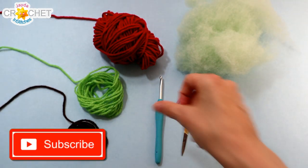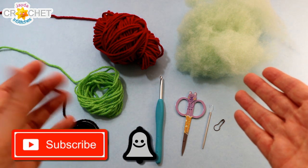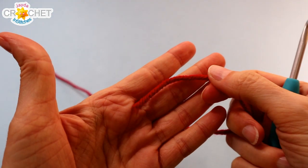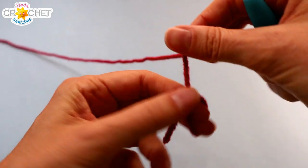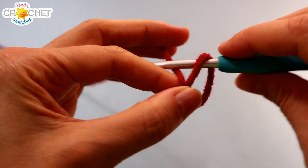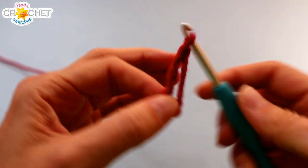And if you haven't already subscribed take a moment to click that button and the bell so you never miss another episode. Once you've got all that together we can get started. We're going to begin by building our apple.